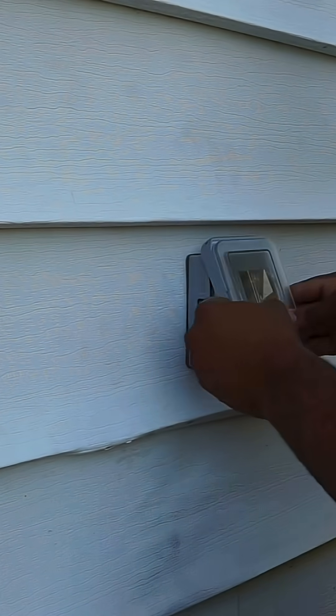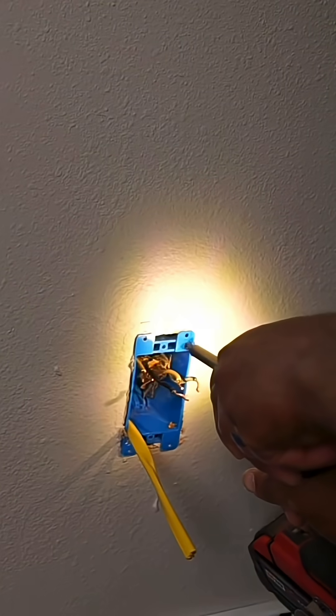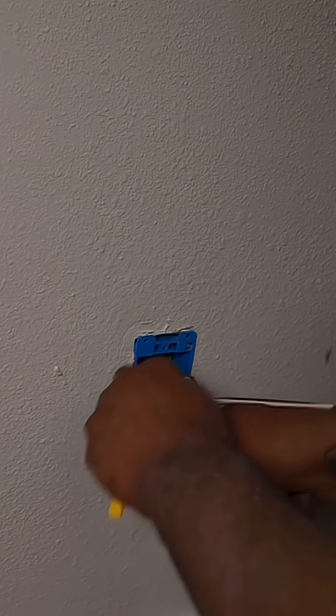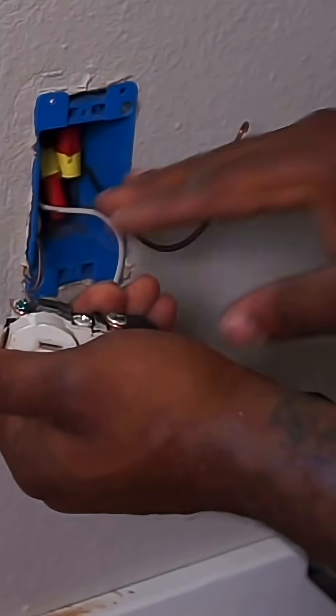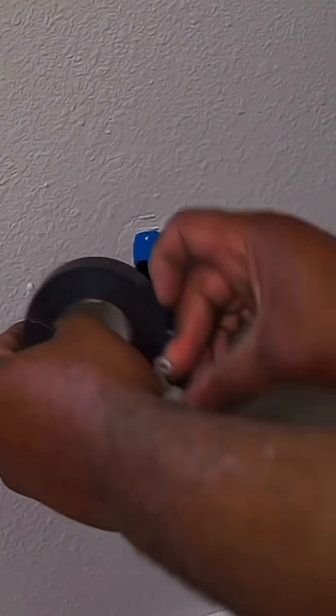Now it's time to go inside and hook everything else up. We're going to be feeding this wire through the pop-in box and splicing these wires to the original wires, pigtailing them, and then hooking up the receptacle. When hooking up the receptacle, connect your ground wire to the green screw, connect your neutral wire to the silver screw, and connect your hot wire to the gold screw.